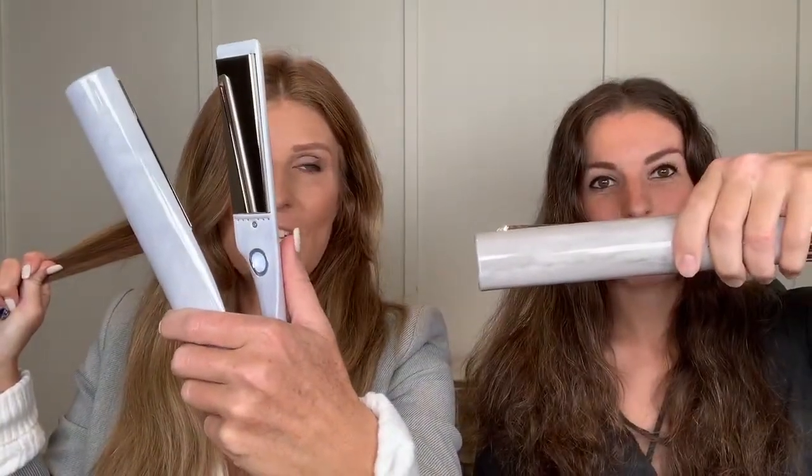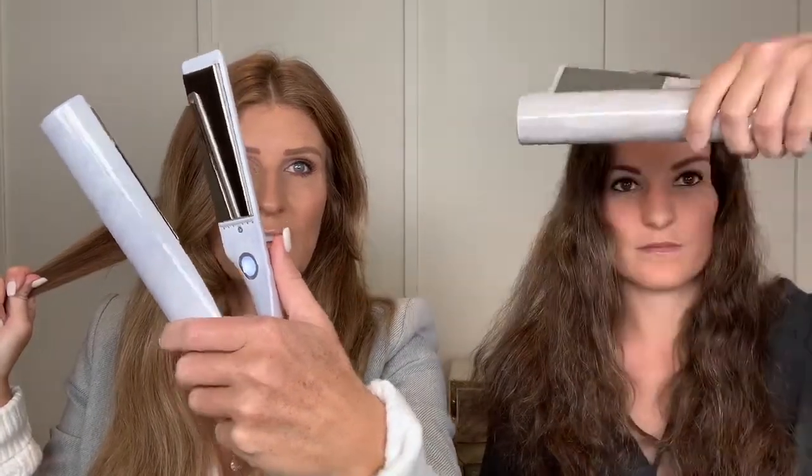I always curl from underneath. Let's show how you hold the iron and how I hold the iron to curl and to straighten. Show them where your thumb is — same grip. It's the same grip, we're just going in at different angles. She's going to go in like this and I'm going to go in like this because I like to cheat the back.